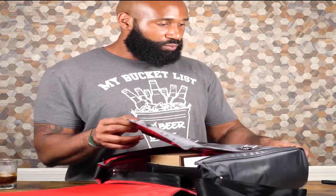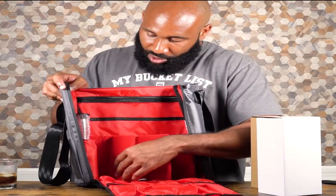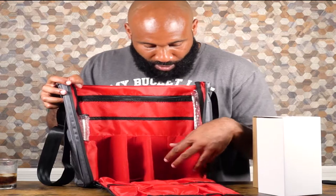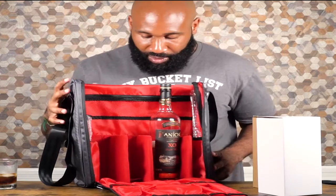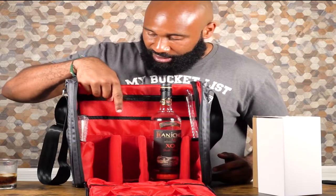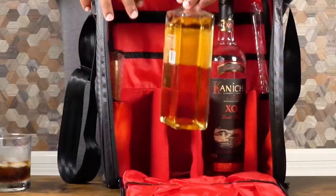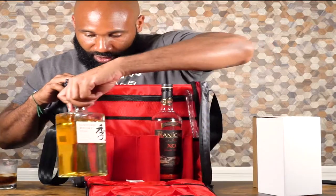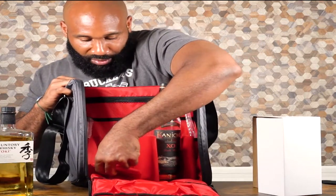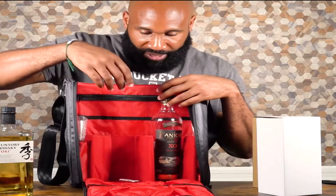Let's open it up — nice, pretty red interior. Got the zippers right here. In here I'm assuming are all my tools, which we'll check out in a moment. First, the cool thing: we have little sections to hold our bottles. I can take my bottle and stick it in — no problem. Another bottle — no problem. Bitters and whatnot on the sides too. Even a square bottle fits no problem. These dividers are actually really adjustable.